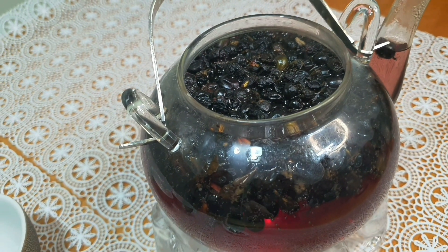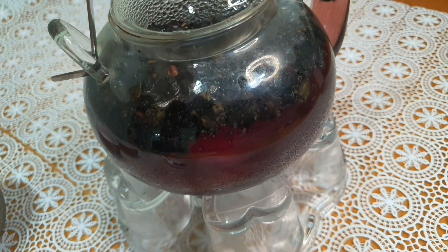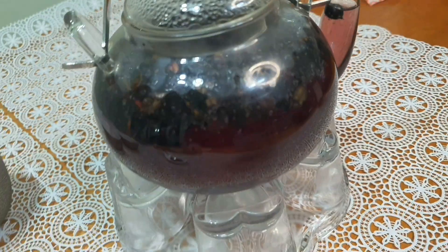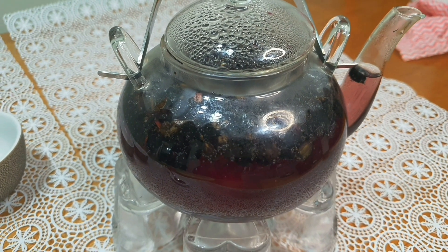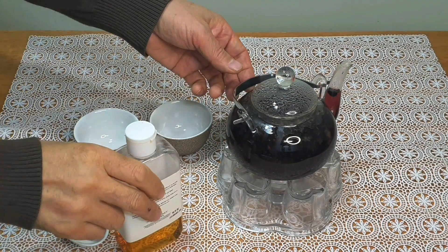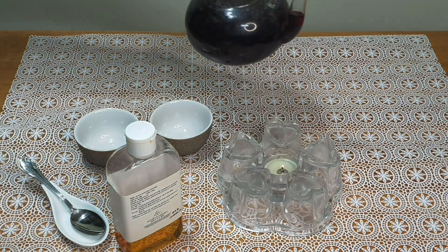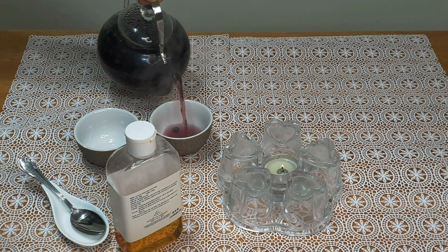Oh, it's good. Oh, it's good. The color is very good. Now, the color is all good. The color is good.